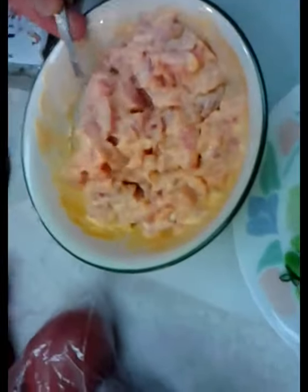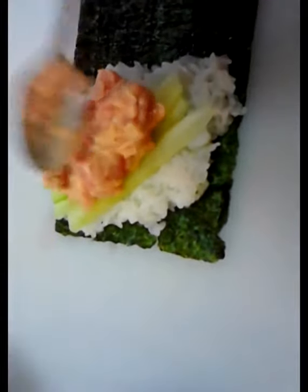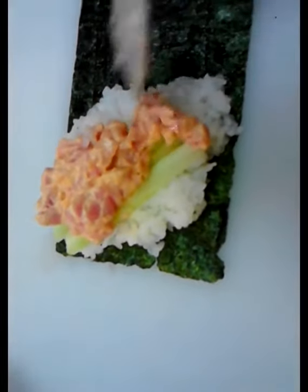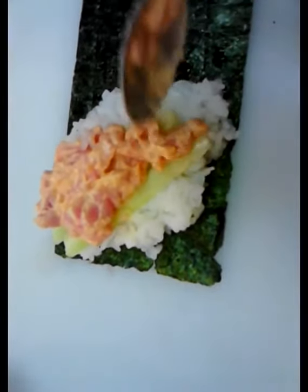Right over the top of it, we're going to start dumping in our spicy tuna. Now you can't just put as much as you want in there, unfortunately — you can only roll so much. You want to keep the bulk of it up top, because that's just like an ice cream cone, where the bulk is going to fit in the lesser amount down inside the roll. And that's probably good about right there.